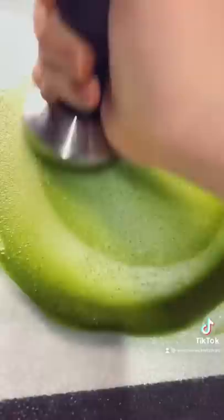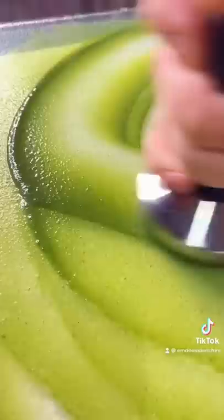It also smells really pretty — it kind of smells like dandelions, and also a little bit like fresh cut grass. But let me know what you guys think about this paint!